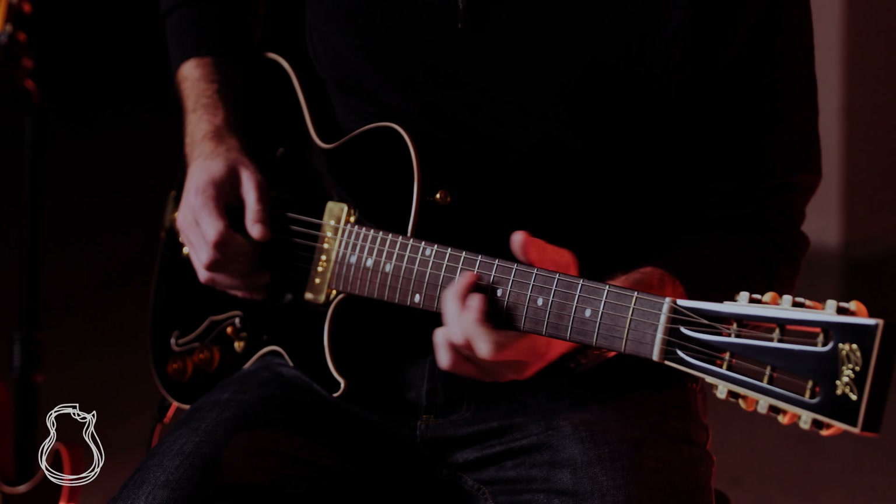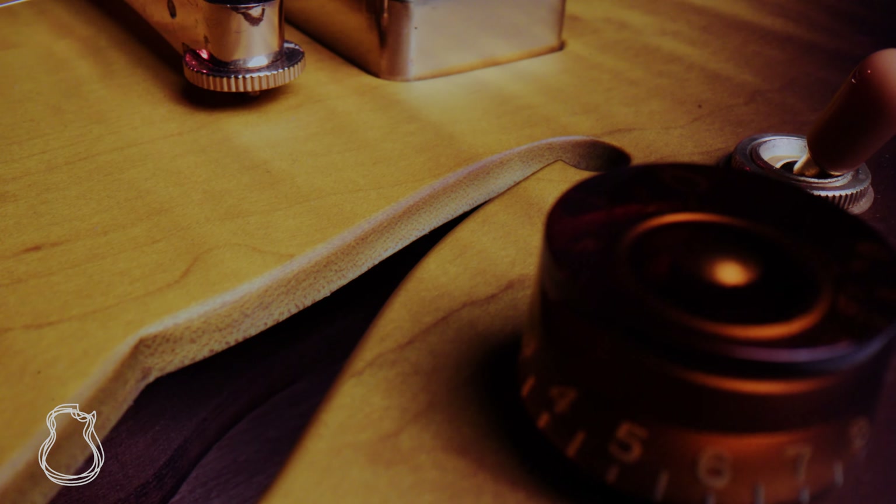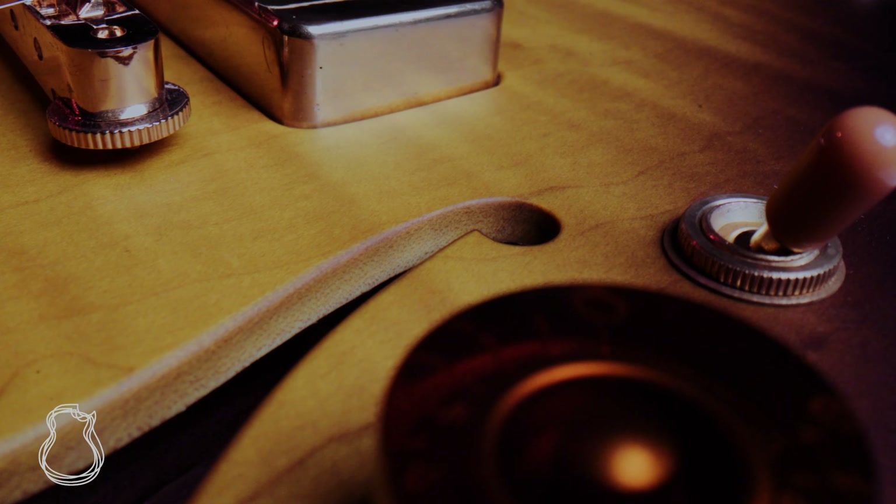The secret sauce in the designs is a result of extensive research about what made the models from the early 20s to the mid-50s such timeless classics. In order to create the best sounding guitars, they have one rule: make everything themselves.